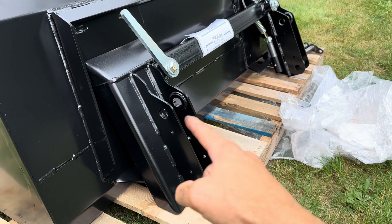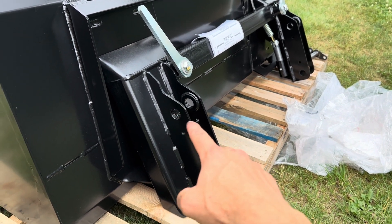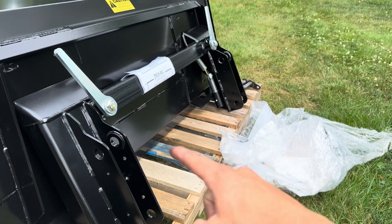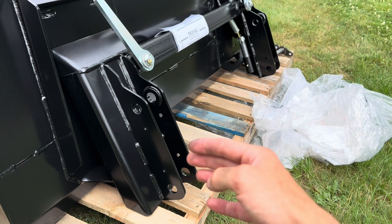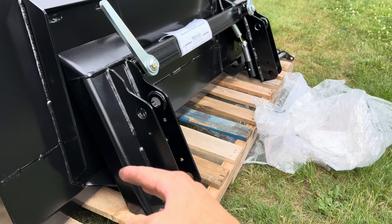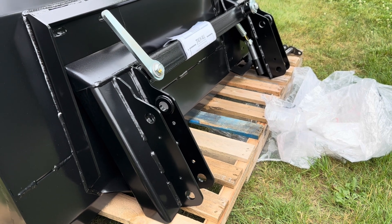Here is the adapter plate. The loader pins are going to go in here — there's the arm and this is where the curl cylinder goes. I've set up the pins on each side and I'm going to use the pallet to hold this quick attach piece because it weighs about 80 pounds. I'll pull the tractor up, get the loader over here, get the bottom pins in, and then rotate the plate to get the upper pins in on the curl cylinders.